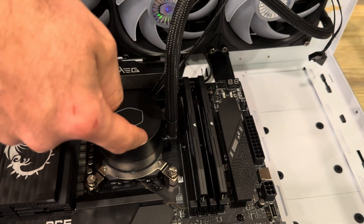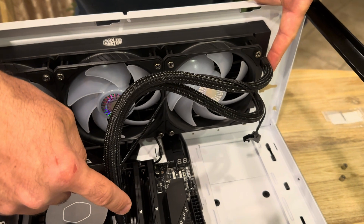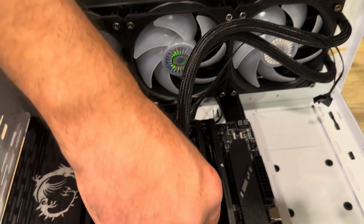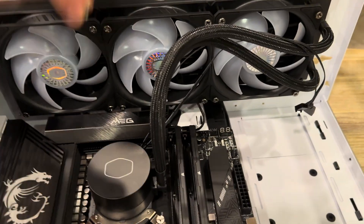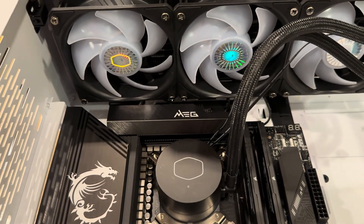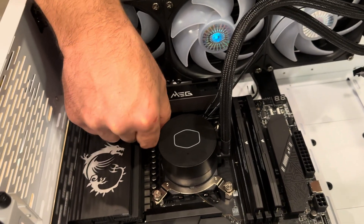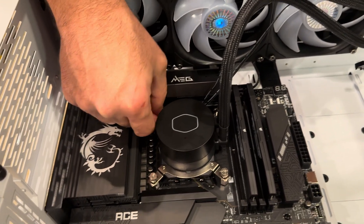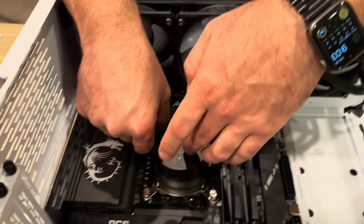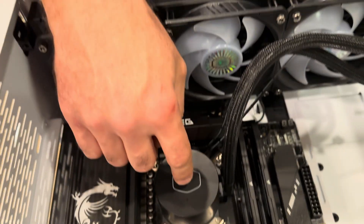The tubes on the pump should be on the same side as the tubes on the radiator — they should not be on the opposite side. If this was confusing, let me know down below. Also, you want to have your radiator above your pump, because you don't want to trap air rising from the pump into the radiator — you want the air to be trapped in the pump.